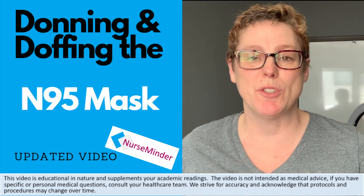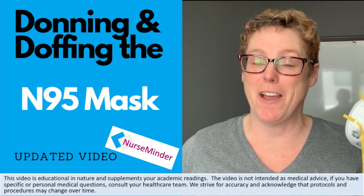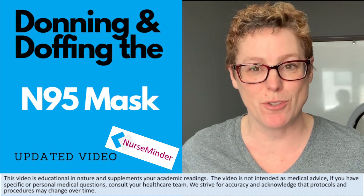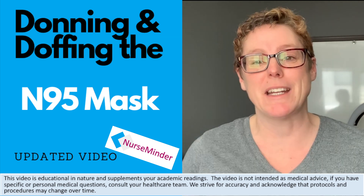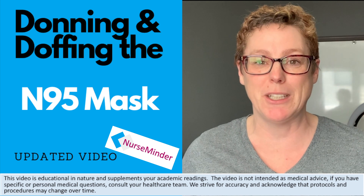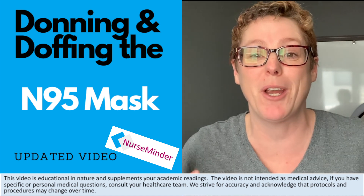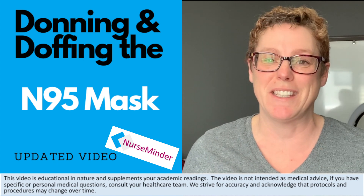Hey guys, it's Tammy with NurseMinder. Today I'm doing an updated video on the N95 mask, because thanks to the NurseMinder tribe they were able to identify I was doing something incorrect. When I looked back at the video I realized that's my old military training coming back in from when we took off our gas mask — so I want to fix that for you.